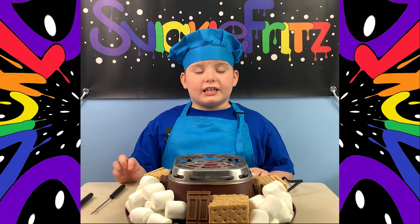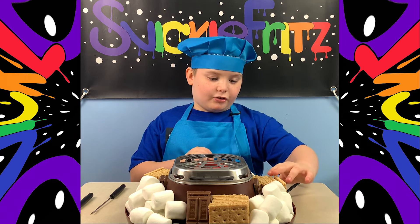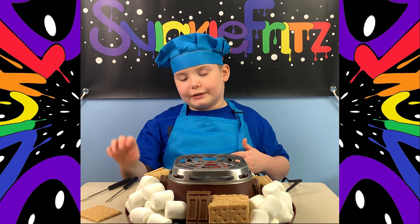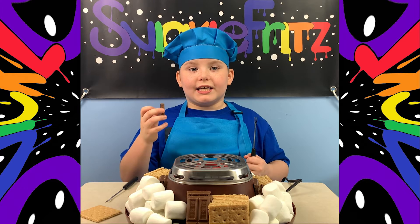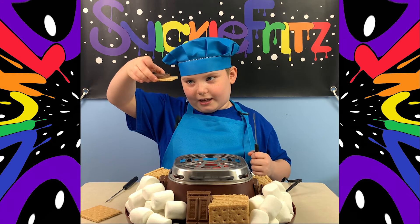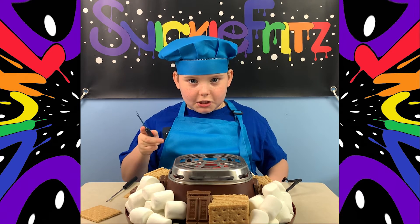Okay so first, guys, to make a s'more you gotta take two graham crackers — one for now and one to close it later on. Now we're gonna put this chocolate — not sponsored — onto the graham crackers. So now I'm gonna put my marshmallow over the stove. Remember, do not touch it.